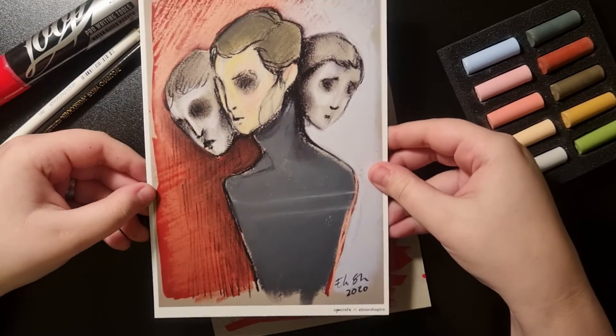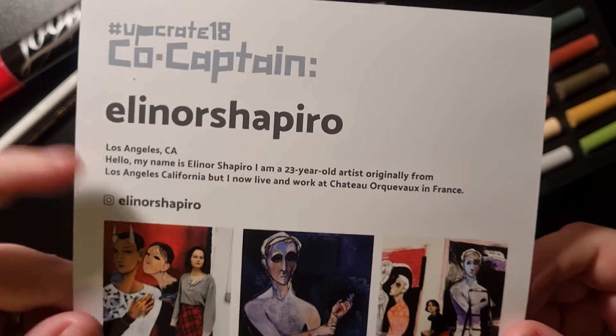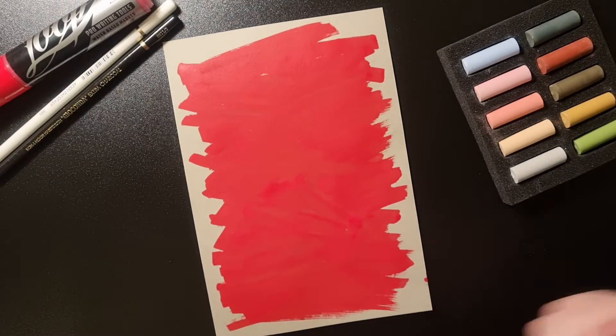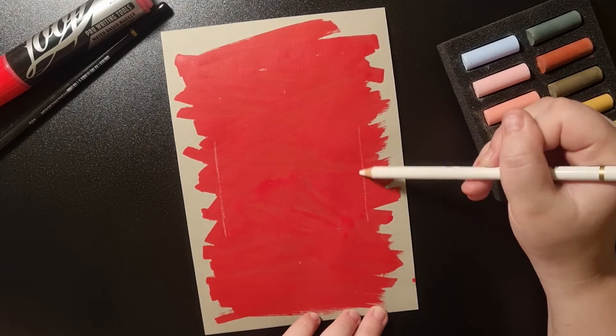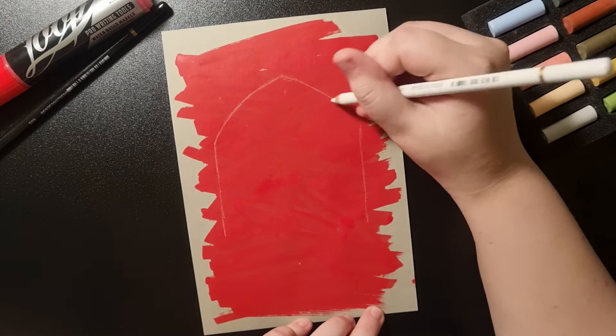I totally forgot to talk earlier about the artist. The artist's name is Eleanor Shapiro — she is a 23-year-old artist and you can find her on Instagram, please have a look at her. I used the white charcoal pencil to sketch out my drawing and now you can see the timelapse of my process.